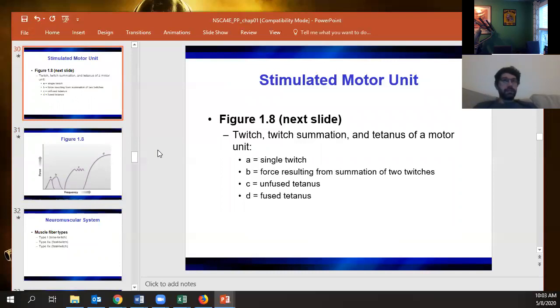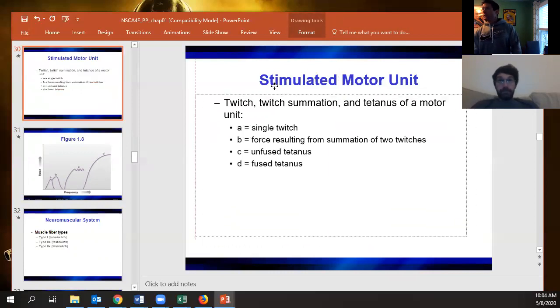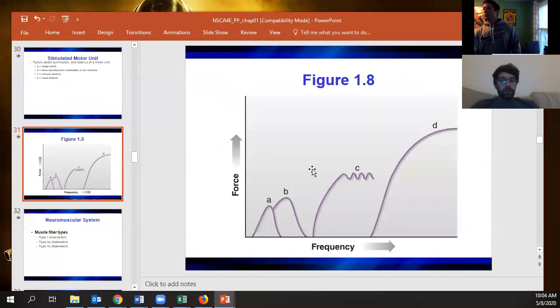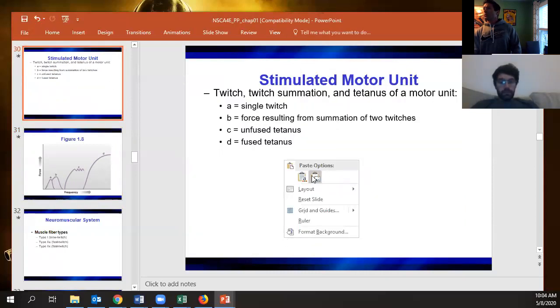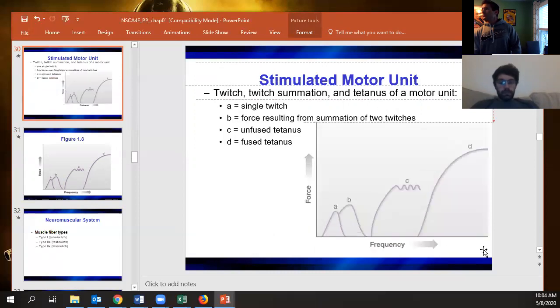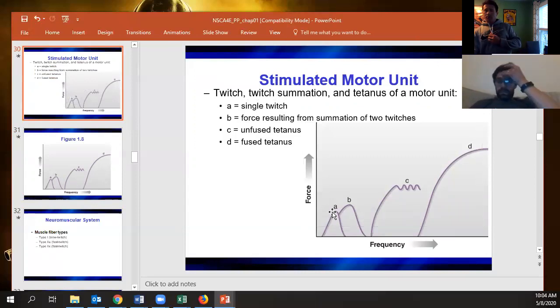Is figure B the combined result of A and B, or its own separate twitch? So here: a single twitch — just enough for an action potential, you don't get full contraction. When you send two twitches, that's the first twitch and then the second twitch so you get a little more force.